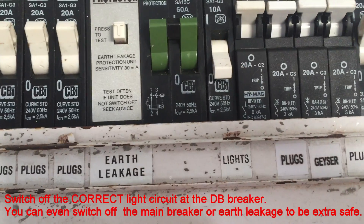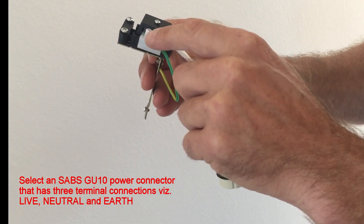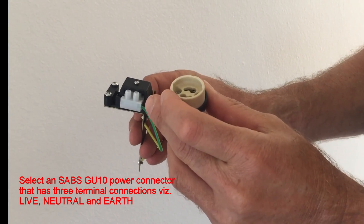Switch off the correct light circuit at the dB breaker. You can even switch off the main breaker or earth leakage to be extra safe.